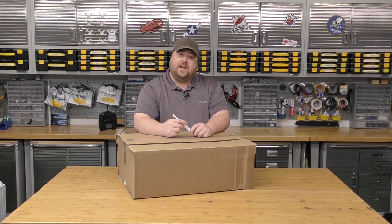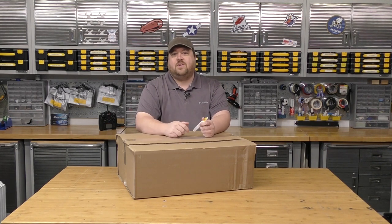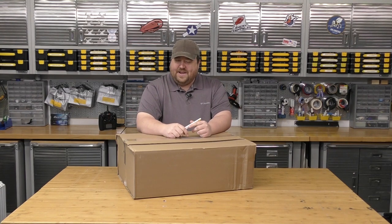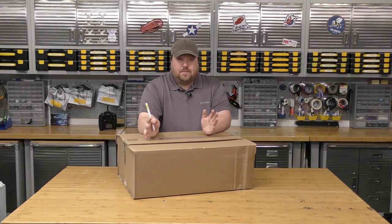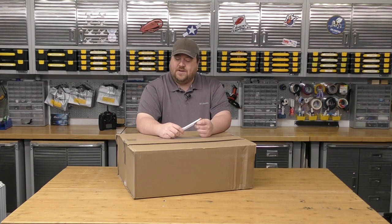Today we've got another plane to unbox and review. This is one of my favorite planes of all time, but it's in a teeny form and I'm kind of into that. This plane's been around for a little while, but we're still working through that backlog from over the winter and we're just getting around to it. Let's get into the box and get this thing ready to fly.